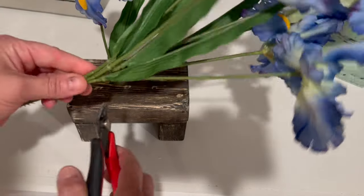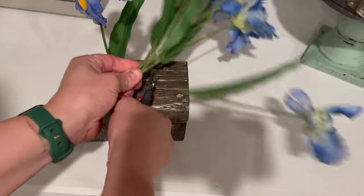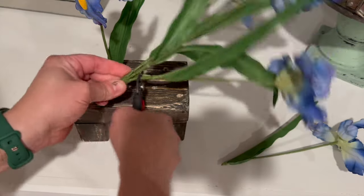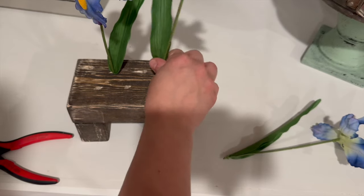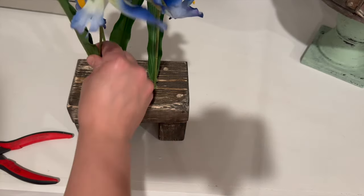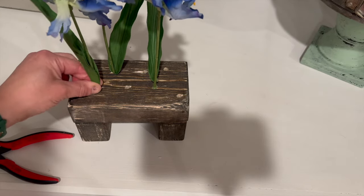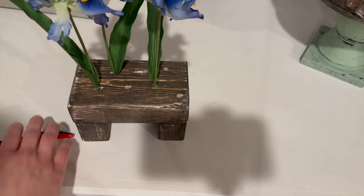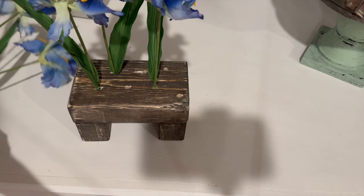Next I'm taking some faux florals that I found at the Goodwill Outlet Bins, cutting them up and placing them inside those holes. I am not hot gluing them — I don't want them permanently attached because I want to be able to switch out the greenery or florals throughout the seasons, or if I end up selling this, I'd like the recipient to be able to do that as well.